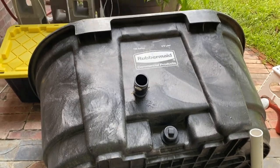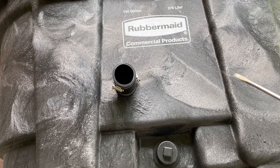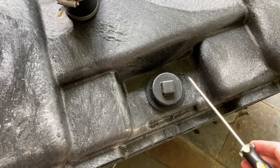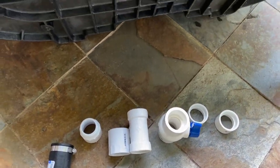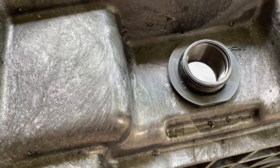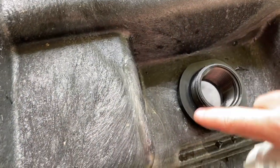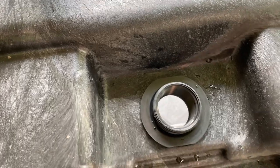I wanted to do a video today on expanding the aquaponics system, which is made out of stock tanks from Tractor Supply. I've run into some issues. This is just a 100-gallon stock tank — I think it's like $80-$90. They come with this cap and it says it's an inch-and-a-half cap. I bought all of these inch-and-a-half PVC connections, both male and female, however when you take off this cap and try to connect an inch-and-a-half, the diameter works — you can see it's about the same size — but the threads on this are not the same as a standard PVC thread.